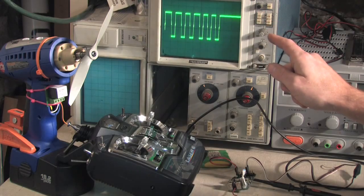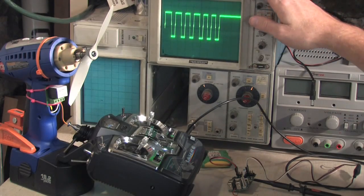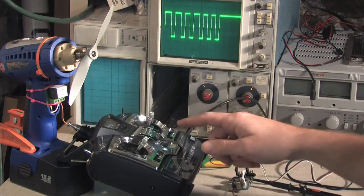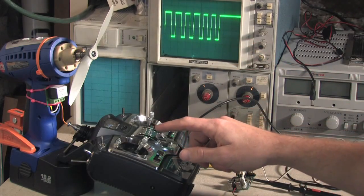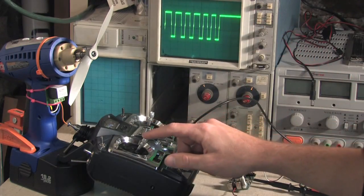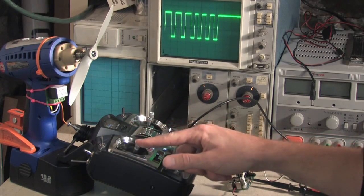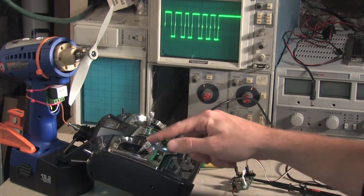This signal is repeated 50 times per second, and we can freeze that in time on the oscilloscope. Each pulse represents one of the channels. So if I change the position of one of these sticks, we should see one of the pulses change here — and check it out. We see a change, and if I go left and right, we see another one change, and we can see them both change at the same time.